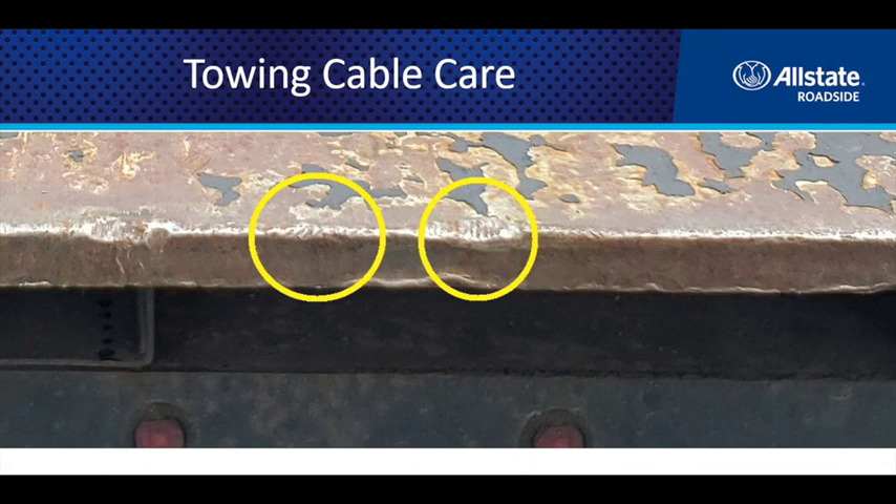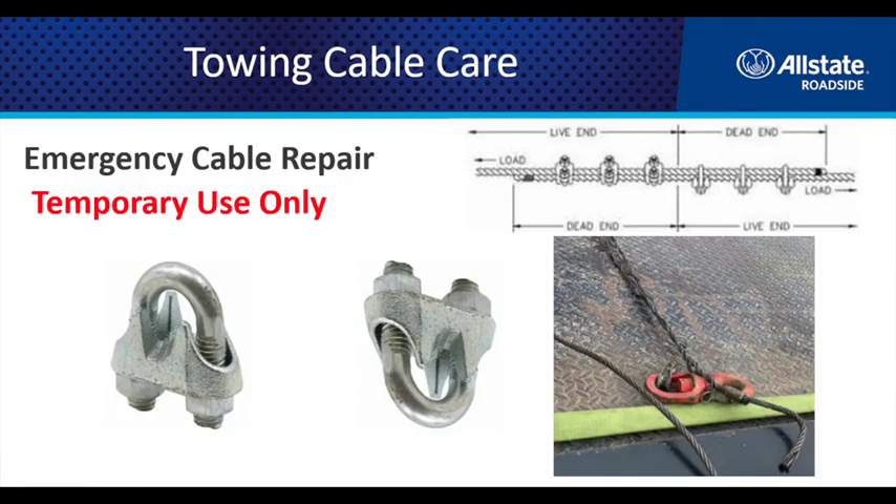Never use the end of your bed as a jack. If you run your cable down off the end of your bed, tilt your bed down, put your V-bridle there, and tilt the bed to get something under the front wheels or change a tire — as you can see in these photos — it leaves imprints from the cable in your bed. That's a tremendous amount of force on a tight, sharp radius or edge, and it will cut and prematurely fail that cable.